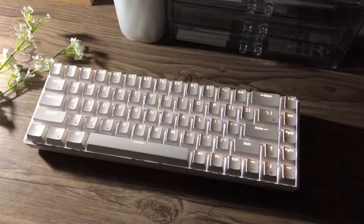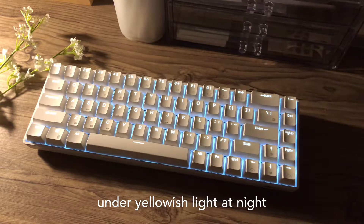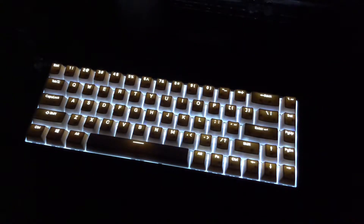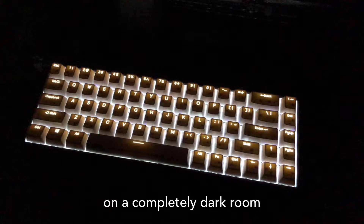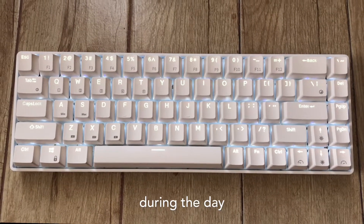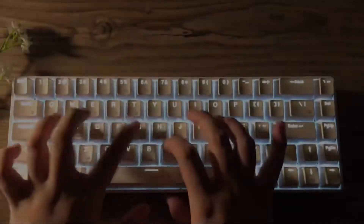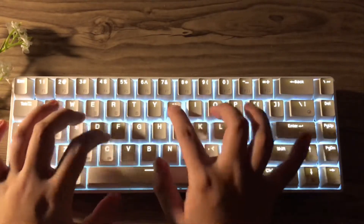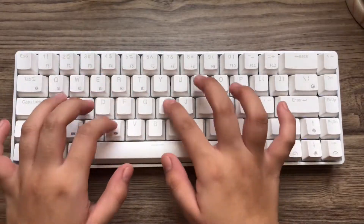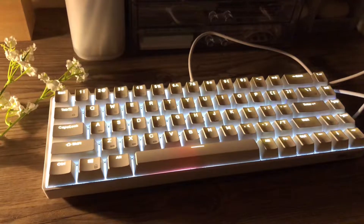For the backlight, this is how it will look like under different circumstances. Now for the light modes, this keyboard offers a lot of light modes, but I have to admit that I don't really use the other light modes — I just personally prefer a stable backlight. During the day, the light modes are not that noticeable, so for this light mode test, I'll be showing you how they look like at night.